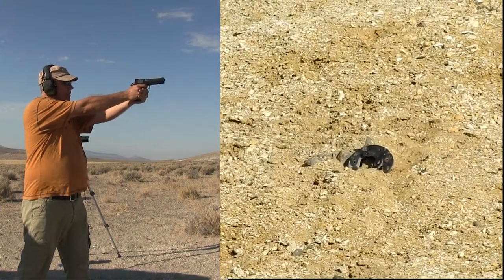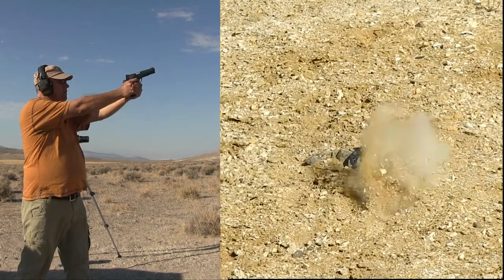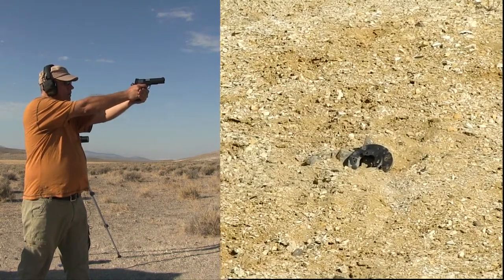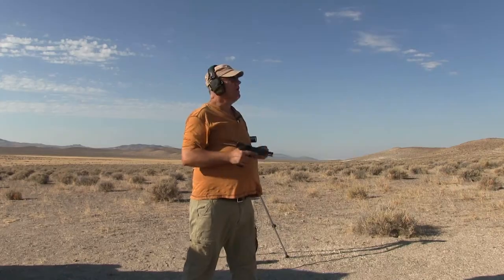Right there, little low, little low — and that was it. Overall I'm gonna say it was pretty good. I'm not gonna complain about it. I'm at 100 yards with a pretty good wind going — yeah, not too bad. Thanks for watching.